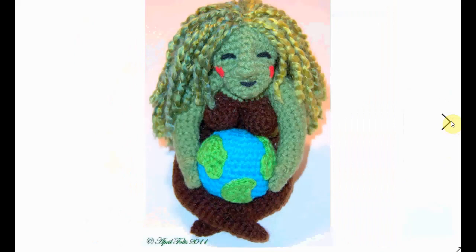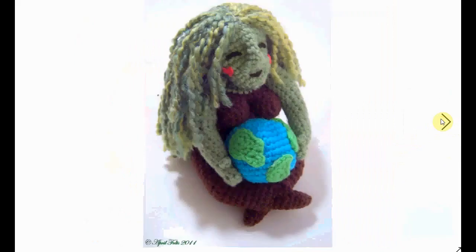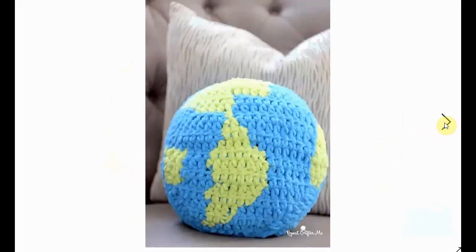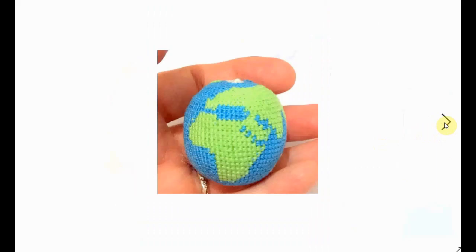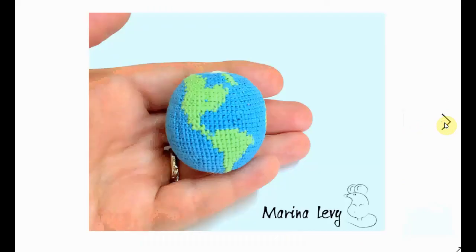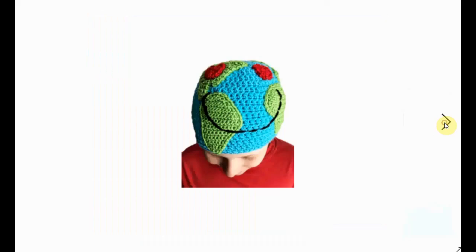A completely different approach is this Mother Earth figure holding the world in her lap, hopefully taking good care of it. This massive globe — you can crochet it in big yarn and get a massive ball, making a sort of ball pillow. But you can also crochet it small for a smaller version. Australia looks gorgeous — beautiful! Good for your geography knowledge.